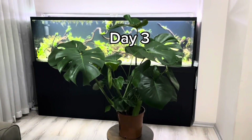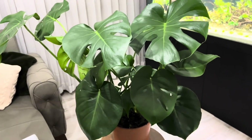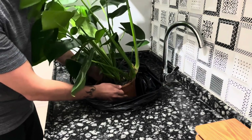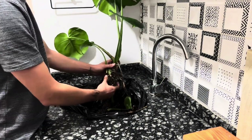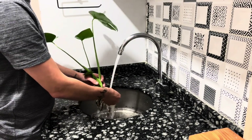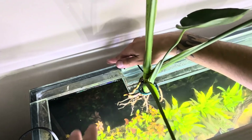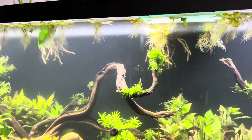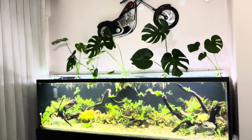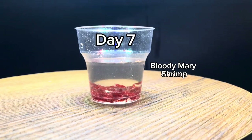The next day, it was time to enhance the ecosystem's filtration system. The monstera plant is a great choice for this task — its roots can adapt to being positioned in water. First, I cleaned the soil from the roots under running water without damaging them. Then I secured the plant to the aquarium glass using wire wrapped around the plant's stem. This way, the plant's roots will be submerged in the water while the rest remains above water.